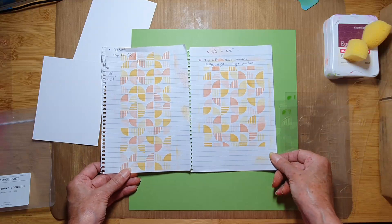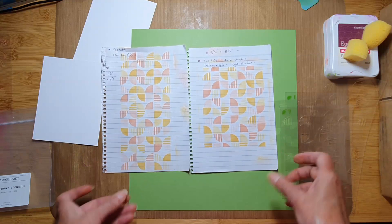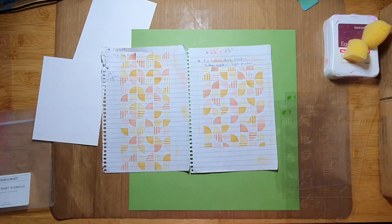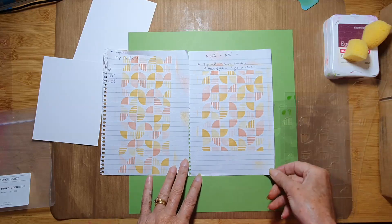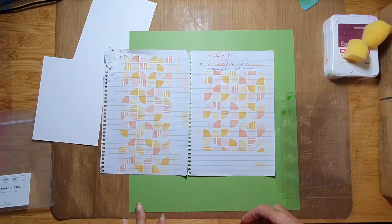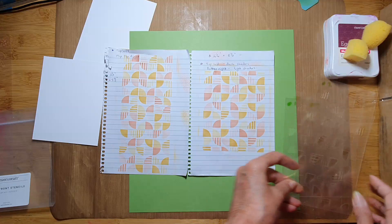I was just playing on some copy paper and notepaper to get a feel for how they work together — to see if there's only one way to do it or whether there's more than one way you can use them. I'm happy to say you can have a play with this and find different ways to incorporate the two layers.